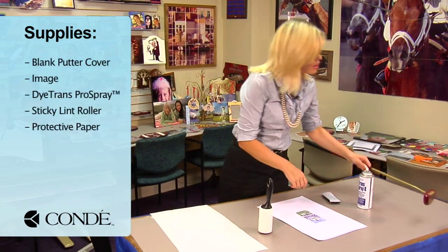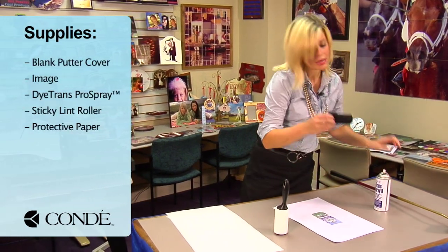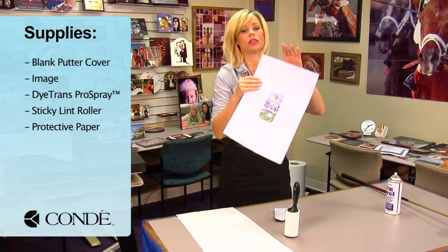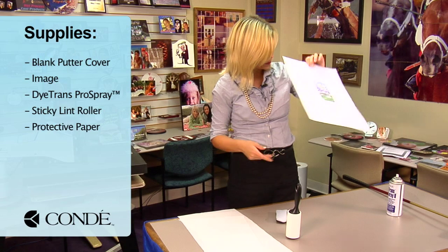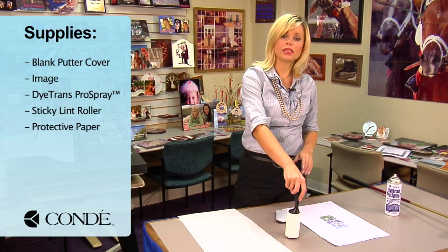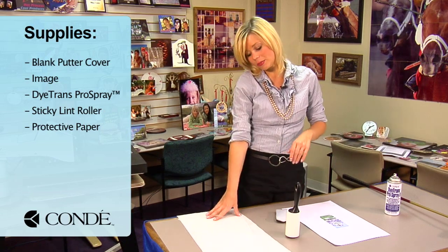First, the items you'll need today are a blank piece of neoprene for our putter cover, the image you'd like to display, some Condi Diatrans Pro Spray, a sticky lint roller, and a couple sheets of protective paper.